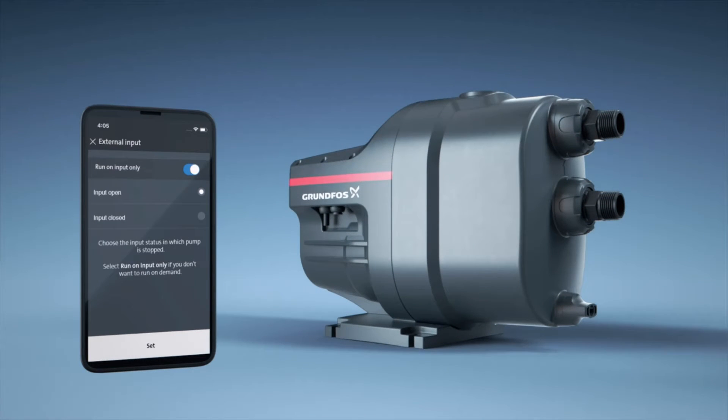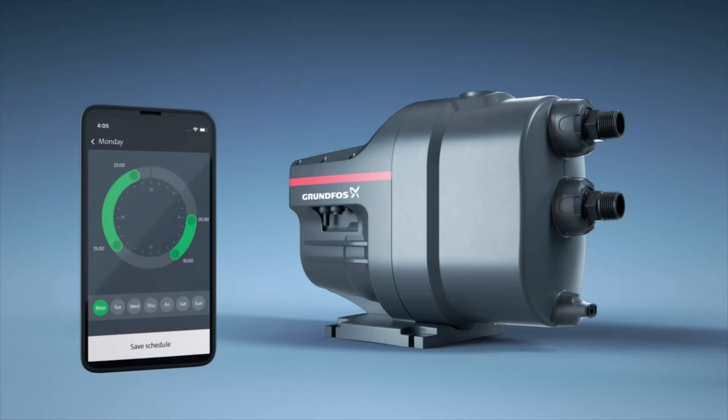Via Grundfos Go you can also select customized options for different inputs both for the single and the twin pump setup. A calendar function lets you save schedules according to your daily consumption, allowing you to easily optimize your energy usage.